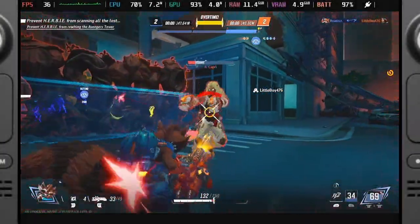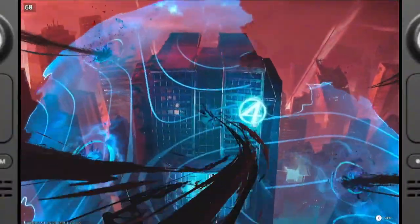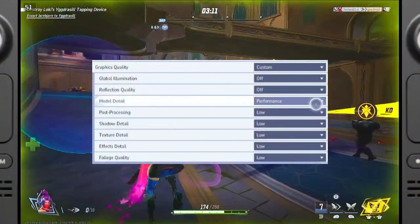Maximizing performance in Marvel Rivals on the Steam Deck has been an ongoing challenge and my testing has led to some surprising conclusions. In past videos we've discussed frame generation, using different compatibility layers like Proton GE, and what settings were updated in Season 1.